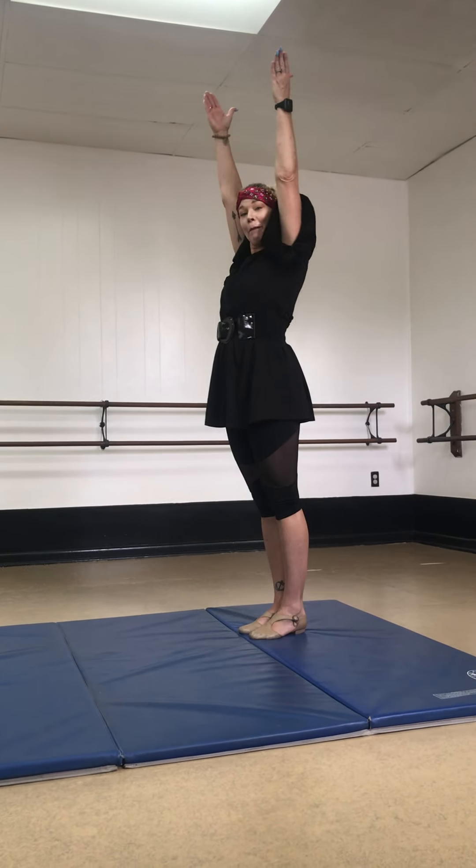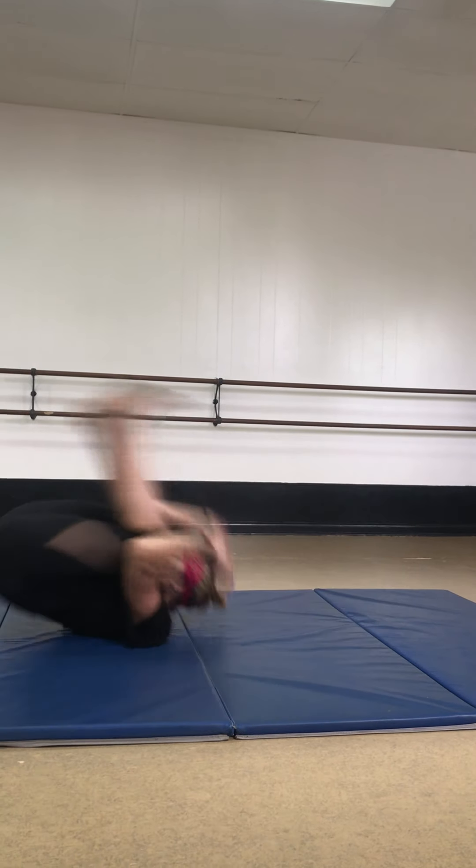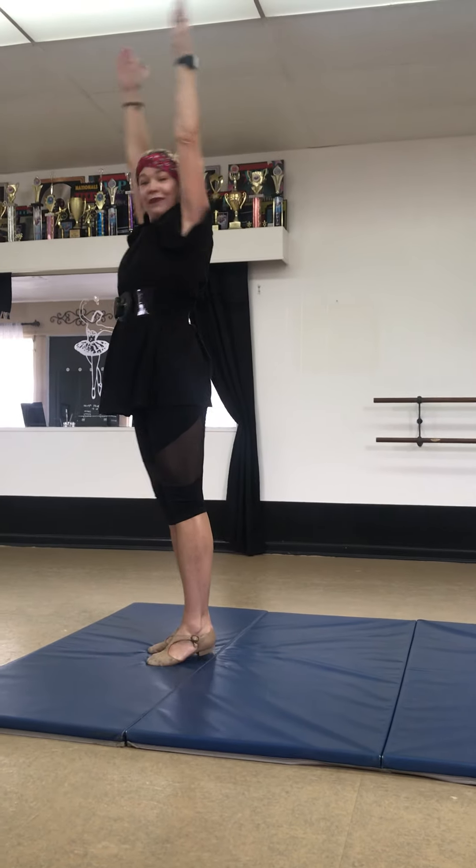Ready? So your arms go up by your ears and we're going to jump. Hands down. Head down. And roll. Stand up. Good job.